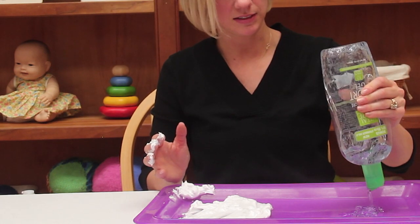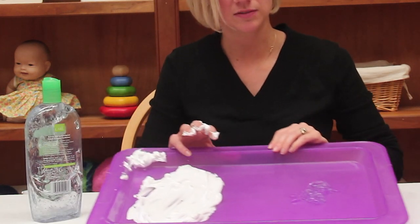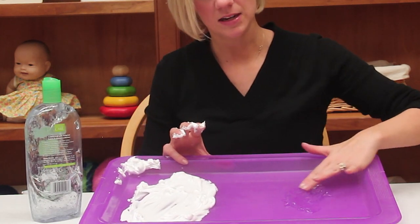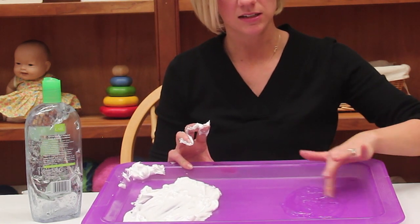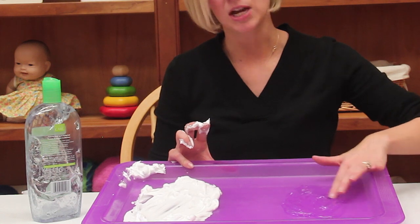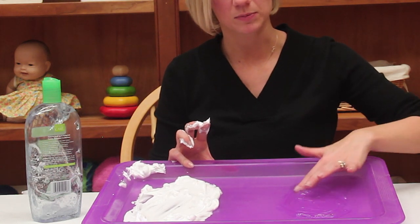This is going to feel a little different — giving them a squirt of hair gel right on their tray and maybe even comparing. This is going to feel a little cooler, it's slimy, it's squishy. If you have a colored gel, you can trace their names, have them spread it out.